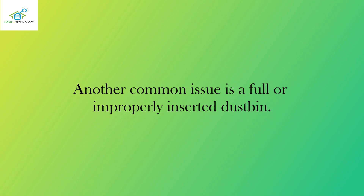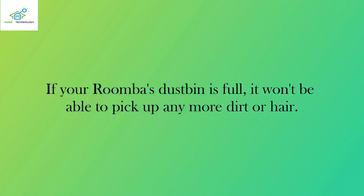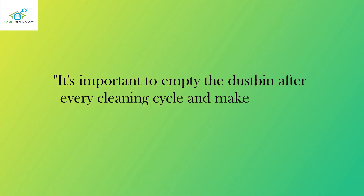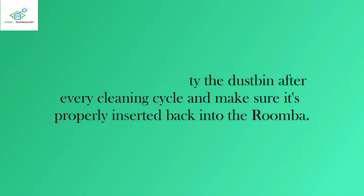Another common issue is a full or improperly inserted dustbin. If your Roomba's dustbin is full, it won't be able to pick up any more dirt or hair. It's important to empty the dustbin after every cleaning cycle and make sure it's properly inserted back into the Roomba.